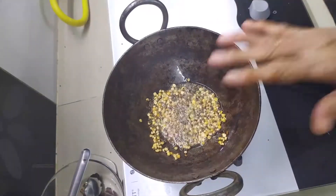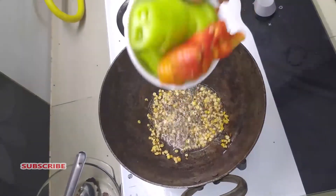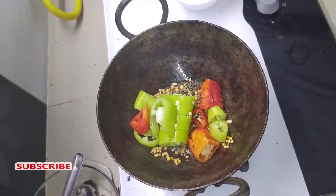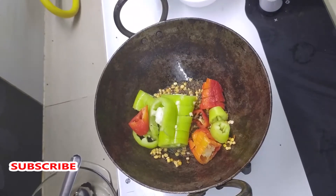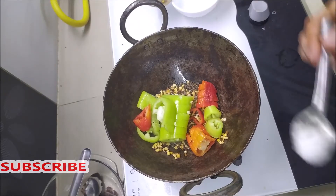Now we will add the eggs. Put it on the top.